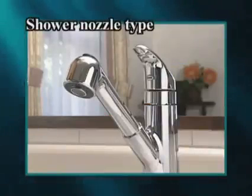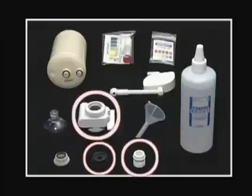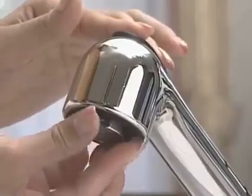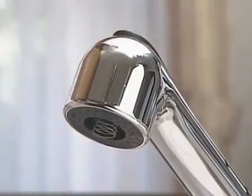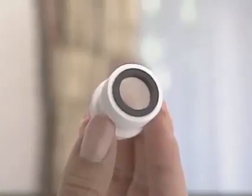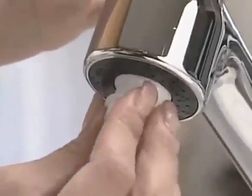First, we will show you how to install the shower nozzle type diverter. These are the accessories you can use. First, remove the foam part already fixed here. Then, check the packing at the shower head adapter and tighten it at the end of the faucet.